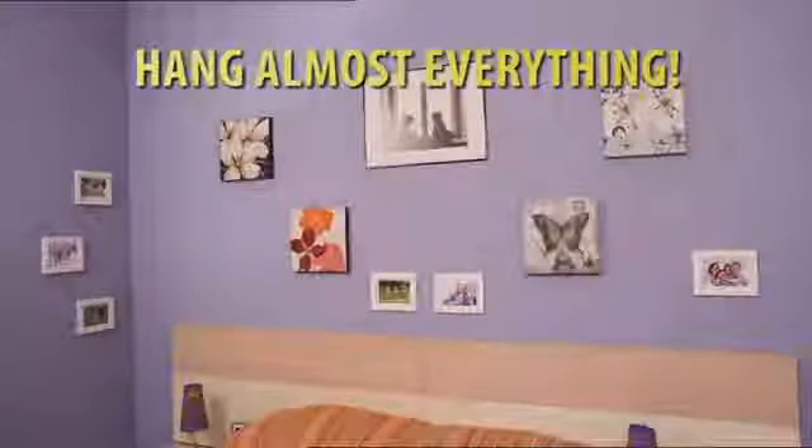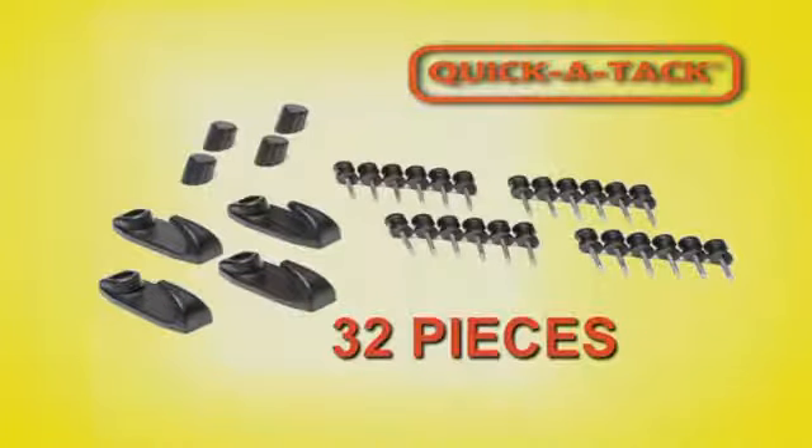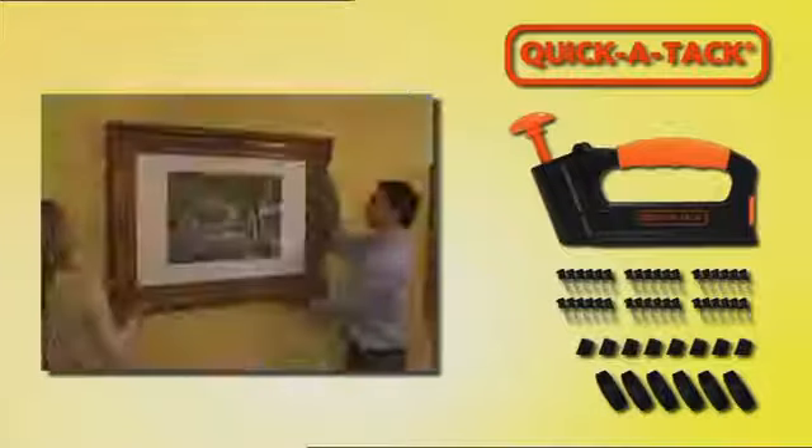Whether you want to hang a single photo or cover an entire wall, QuickAttack does it all. Plus you can also buy this handy refill set with an additional 32 pieces. So why are you waiting when you could be renovating? Buy this amazing tool right now.